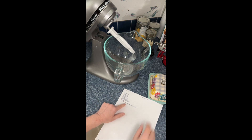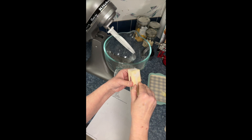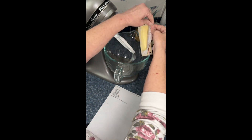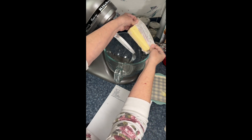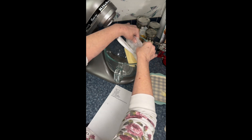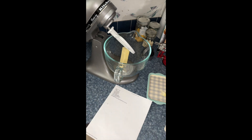The first step, like most cookie recipes, is to have room temperature butter, which I have right here. This calls for one stick. We'll use a little paddle for that. There's my butter.